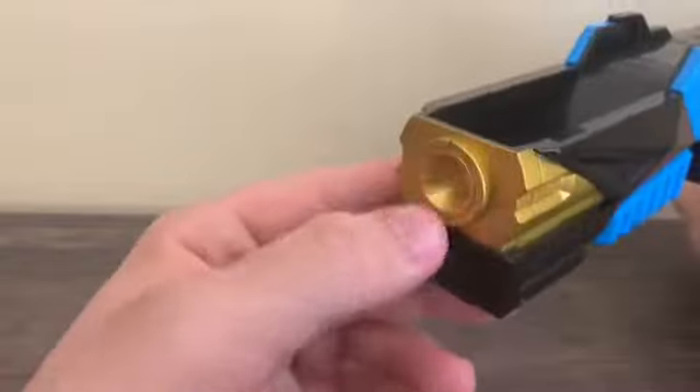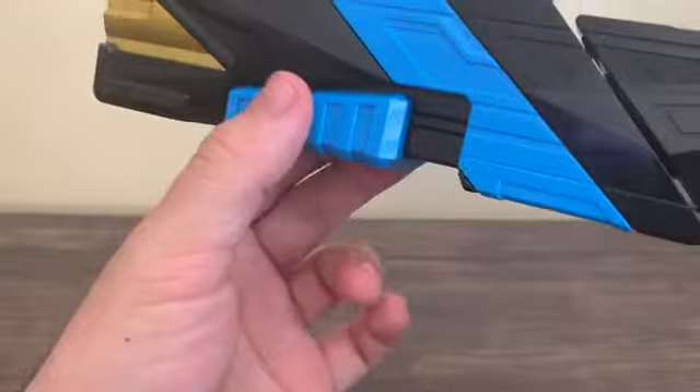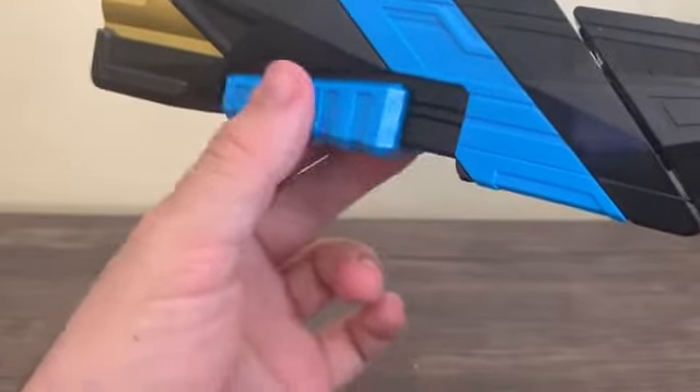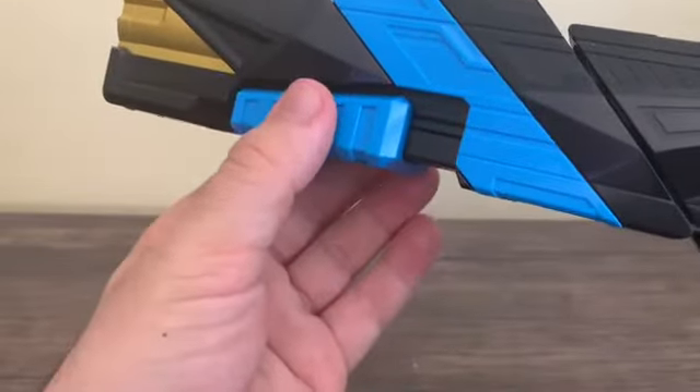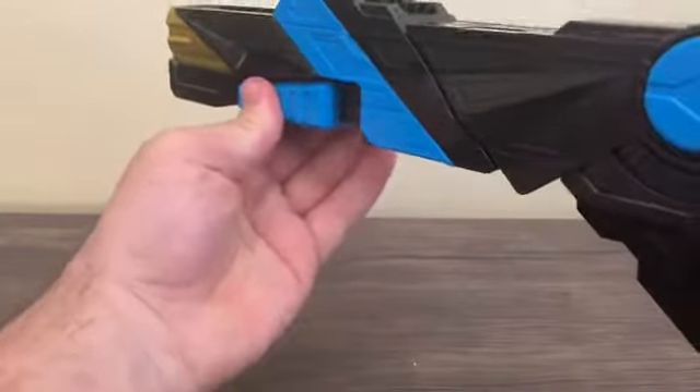We've got the scope, which is the muzzle right here. And we've got this little lever, which is the pump right here — it's actually a dummy, so you can pump it like that.